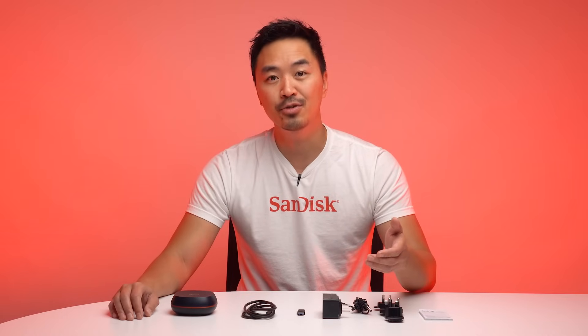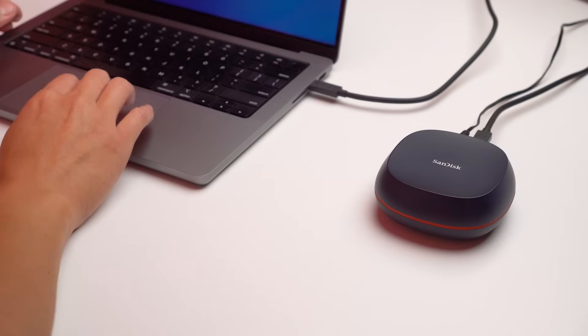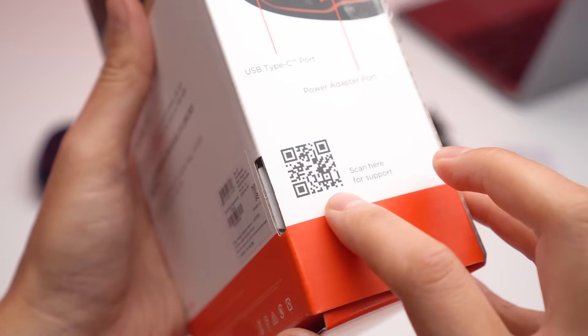Backing up with our SanDisk Desk Drive Desktop SSD is very simple. You can either use this as an external drive, or you can use our partnered Acronis True Image software to automate your backups and synchronize your files for a worry-free experience. Let me show you how to do this. You can easily find the software location by plugging in the drive, opening the file explorer, and double-clicking the shortcut. Or, quickly scan the QR code on the box.